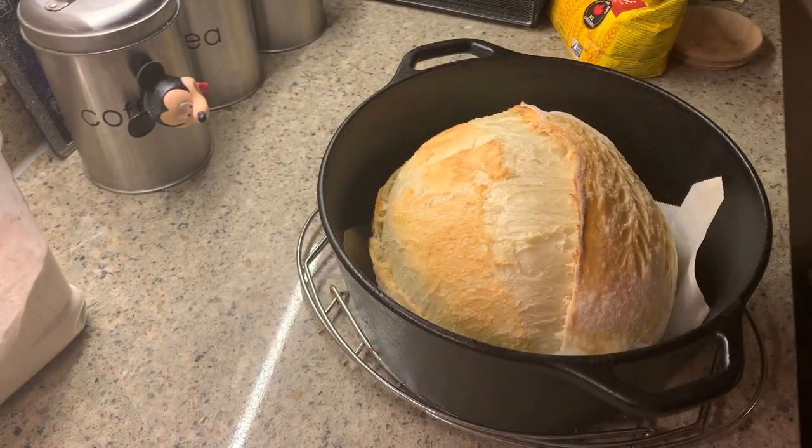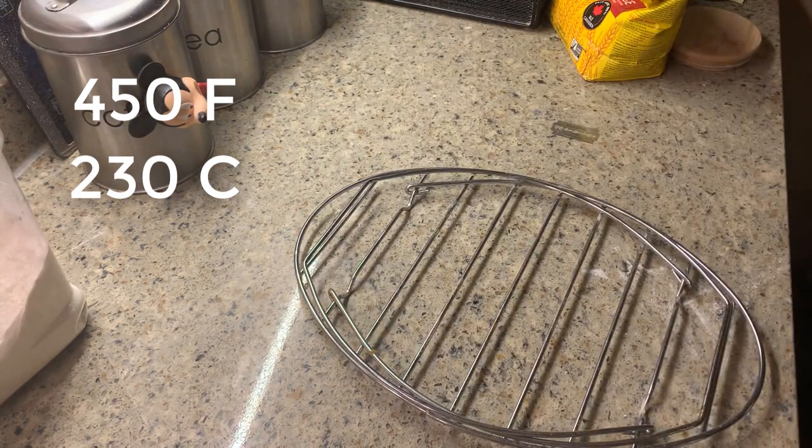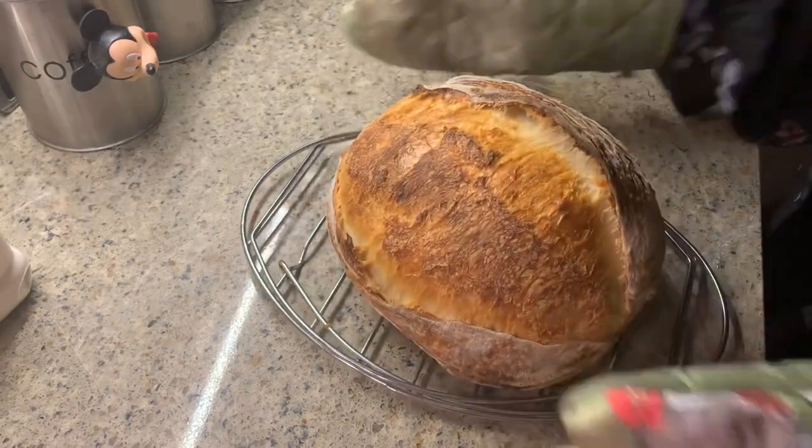Now place it back into the oven at 450 degrees Fahrenheit with the lid off for another 25 minutes. And 25 minutes later, here is the result.